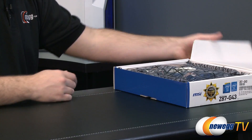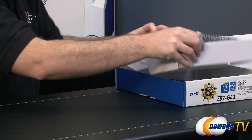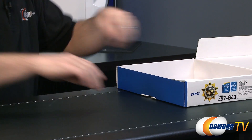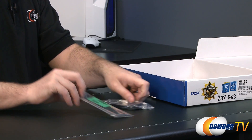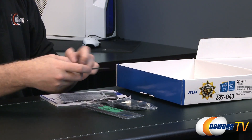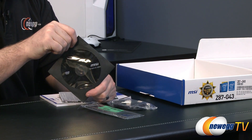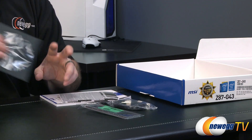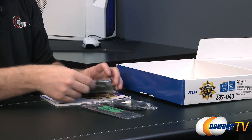Let's go ahead and take a look inside the box. We have the motherboard itself, some accessories, documentation, and here's your driver and utilities disc. Chances are there will be updated versions of these drivers available from the MSI website, so it's always best to go there to check.